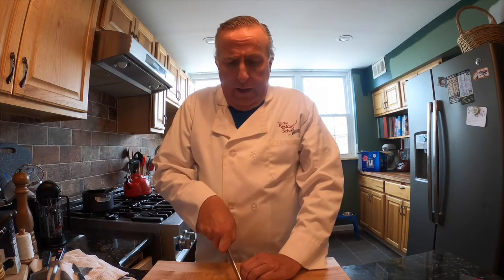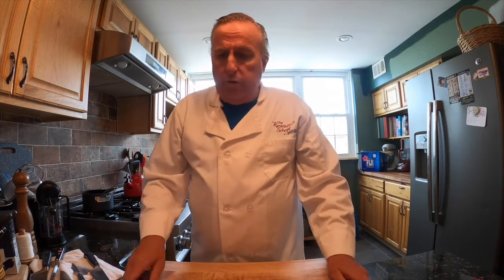Before we start making any cuts, let's talk about our cutting board. Our cutting board is an essential piece of equipment, but we want a sound, solid board that doesn't slide. If you have a board that slides and you go to slice a vegetable or meat and it slides, you're going to take your finger right off. So how do we keep our boards from sliding?